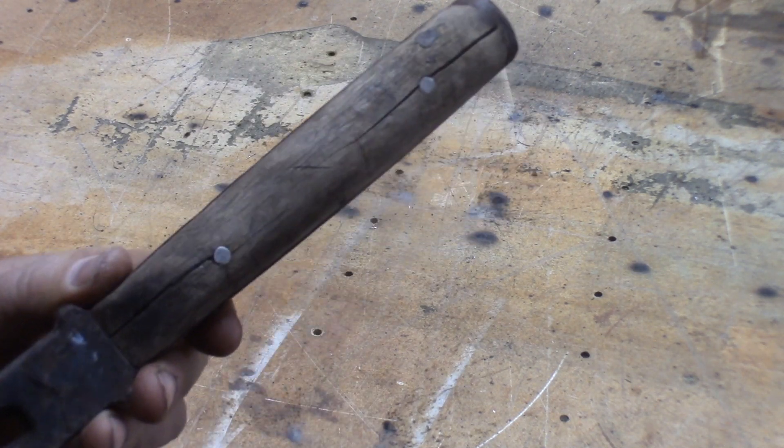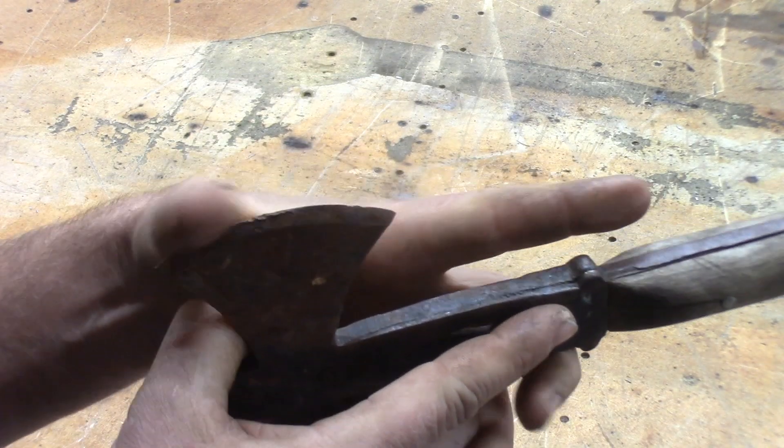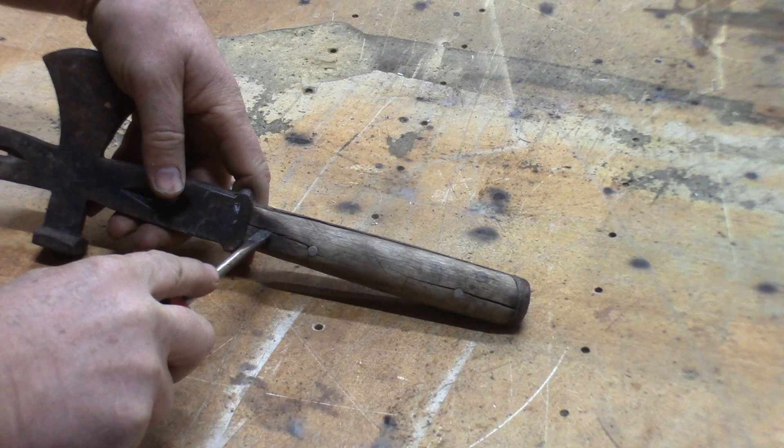As you can see, mine is rusted, it's worn, the handle is cracked — it is definitely worn and dry. And when I run my thumb right across the blade, nothing happens whatsoever.